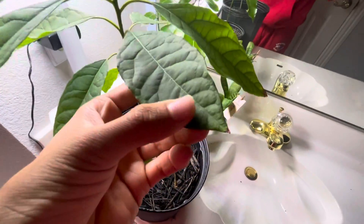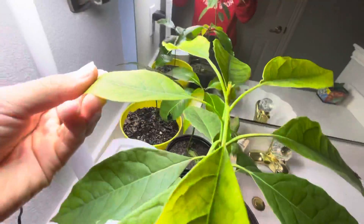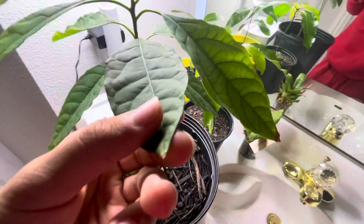It probably won't take much to add to this soil to make the top leaves green again. It's probably just some nutrient deficiency in the newer leaves.